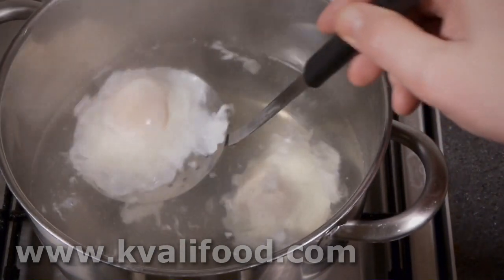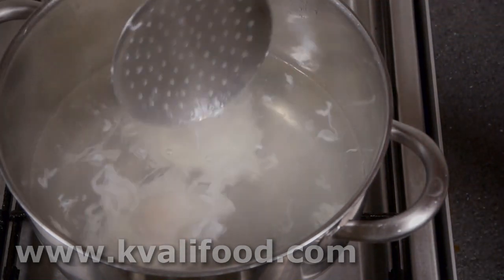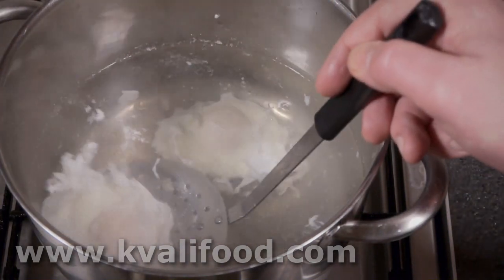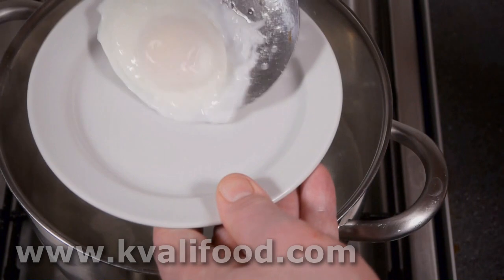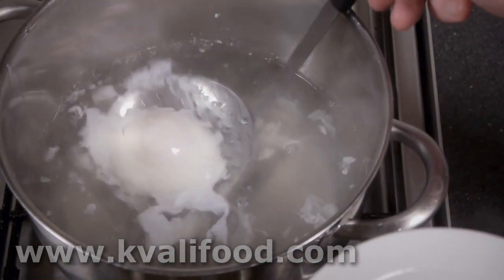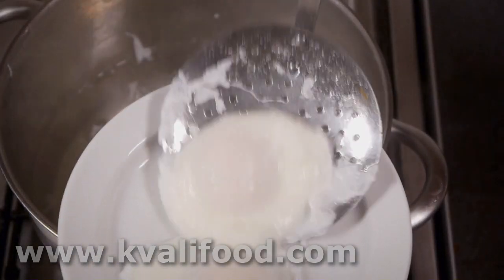About three minutes later they are done — though that was actually only two minutes, so I give them one more minute. Three minutes later, the consistency is better. The thin white I scrape off on the side of the pan, put it at the edge of my spoon and scrape it off at the side of the pan. Then I let the water drip off — just as nice eggs as before.